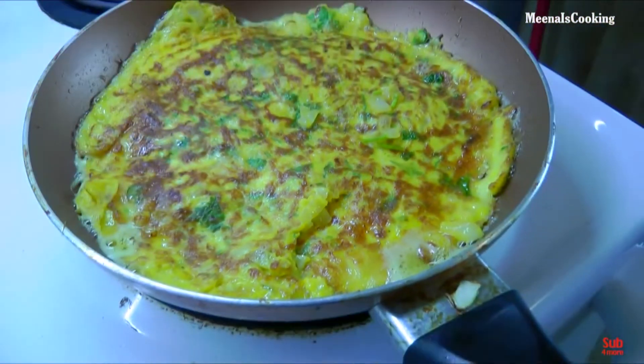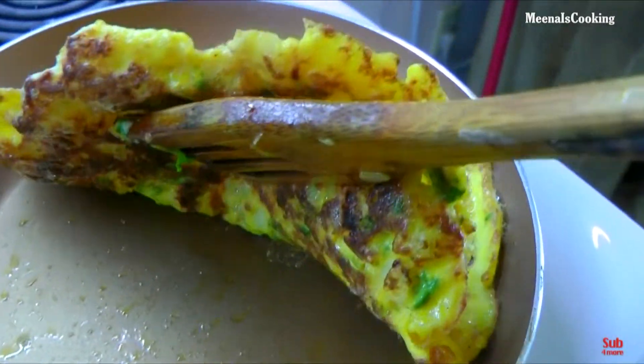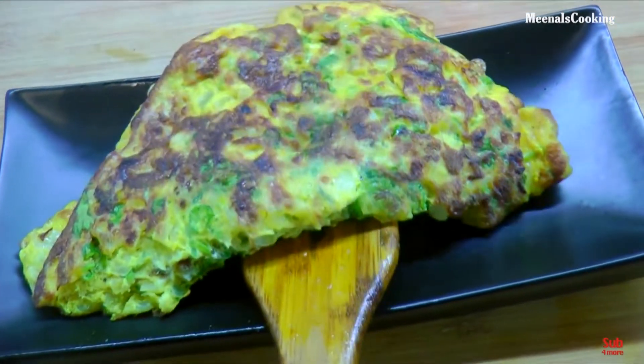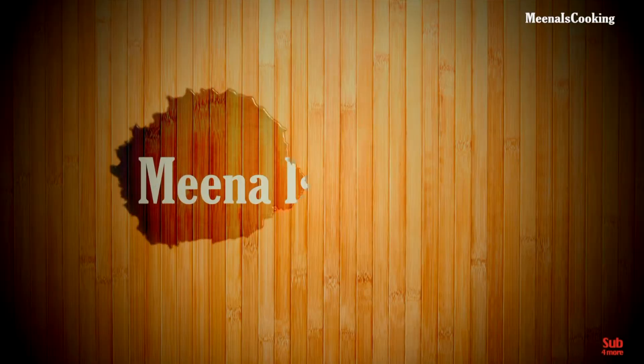Now it's time to remove it. Remove from the heat and serve it hot and enjoy. If you like this video, don't forget to like, share and subscribe. I'll come back with another video. Till then, eat well and stay healthy. Bye.